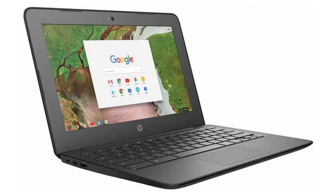If you want to buy this Chromebook, please click on the link in the video description. Thank you for your time.